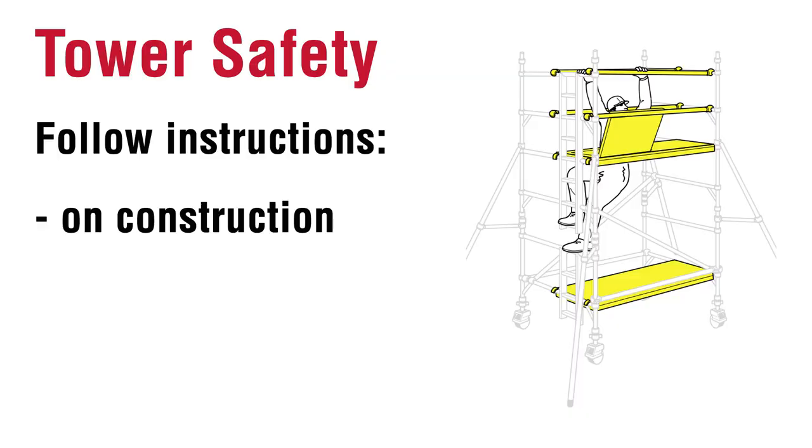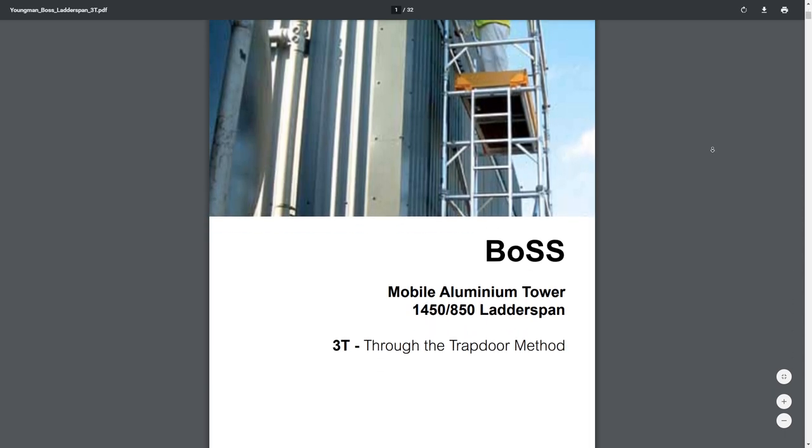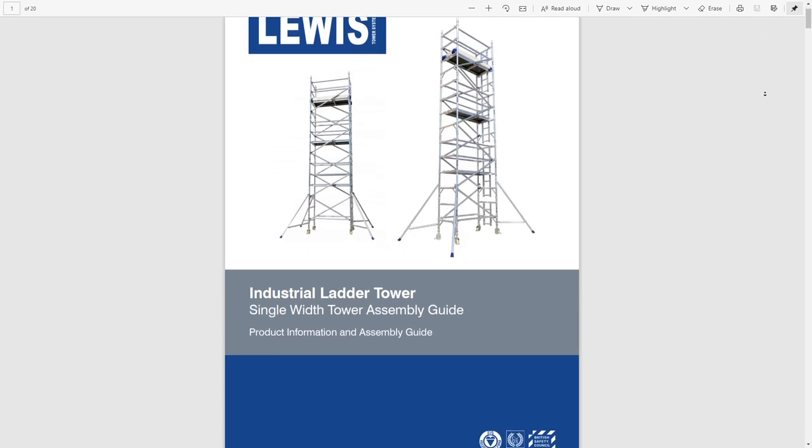Before you give me grief in the comments about the state of that wall - I know it needs painting, that's the next job. Now I've got the tower assembled, let's have a quick chat about a couple of things you need to consider for an outdoor job. Follow the instructions. We've lost our original instructions, so I looked at guidance from Young Man and also the original manufacturer from over 10 years ago.